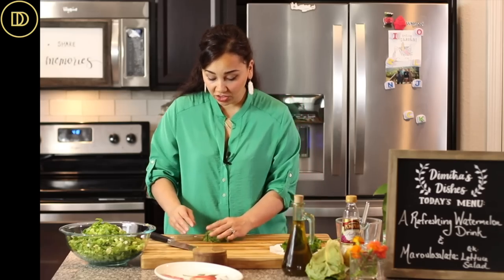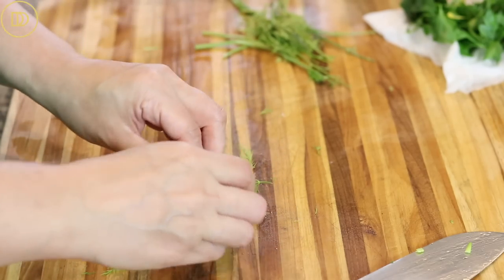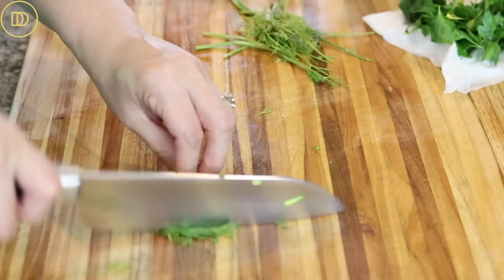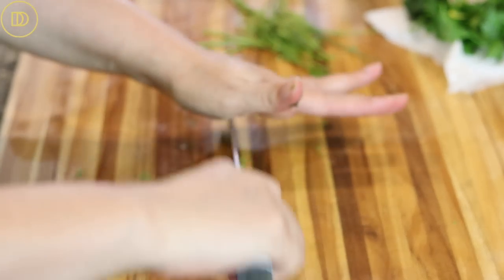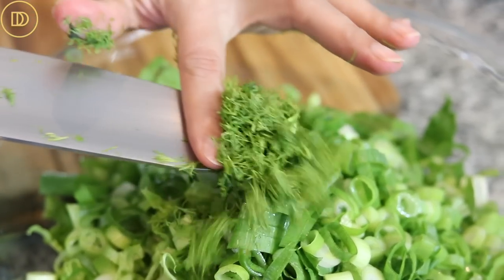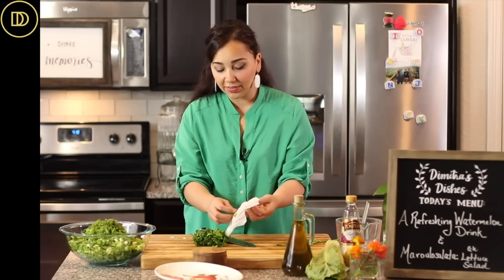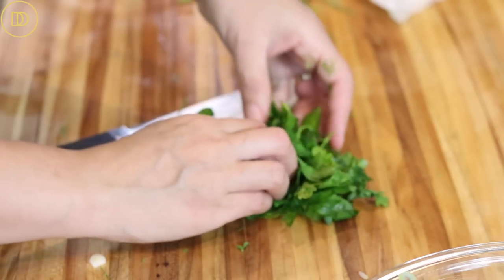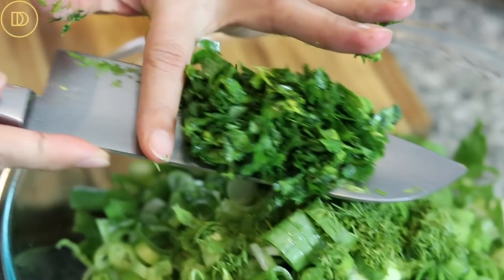Next we're going to chop up some dill. I have fresh dill here — if you can't find fresh dill, go for dried, but the fresh dill makes it taste so much better. Finely chop it; this is about three to four tablespoons, and into the salad it goes. Last, some more fresh herbs: I have fresh parsley along with some mint leaves. I'll roll it all up, finely chop it, and add it to the salad.